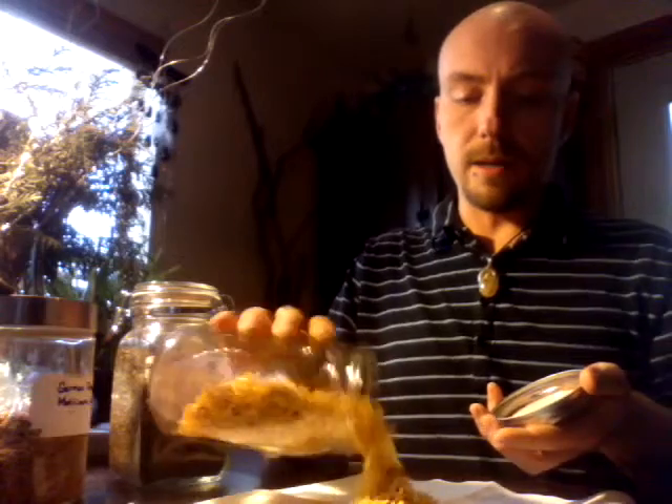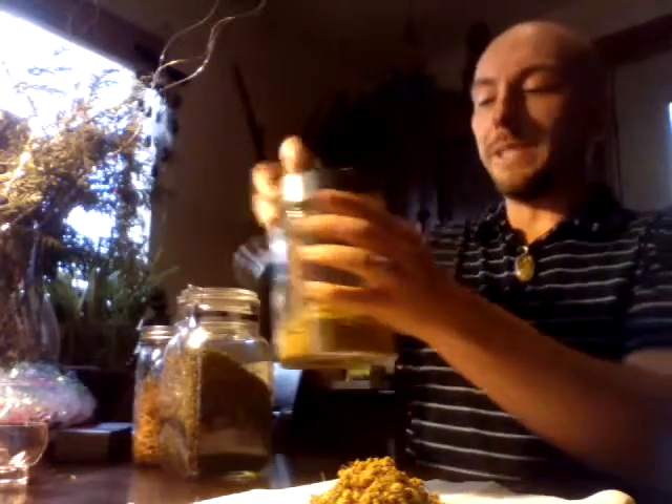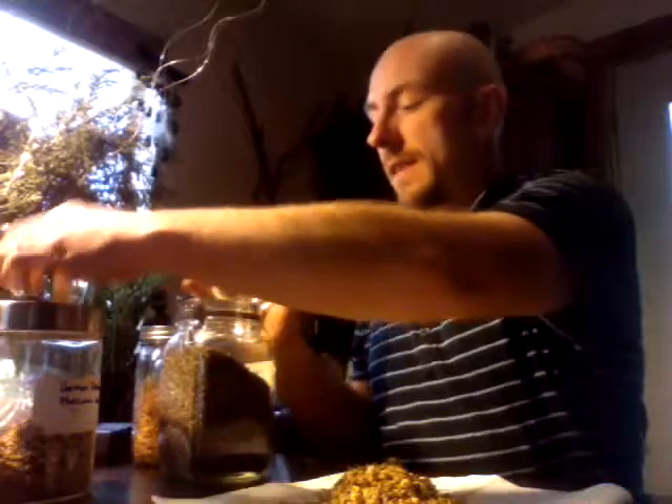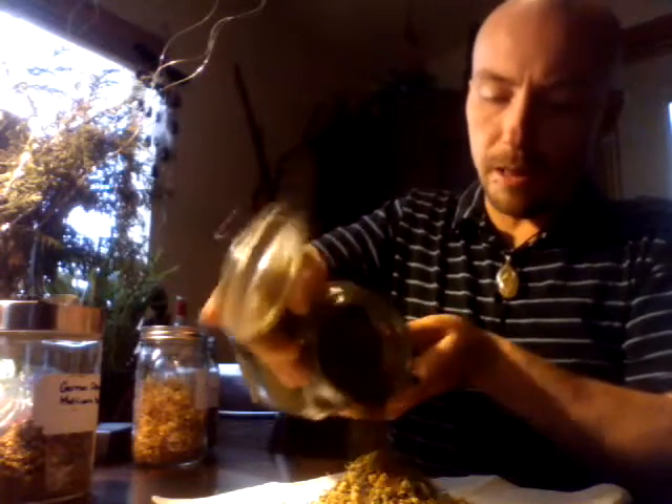I'm just sprinkling out some of the calendula and adding some of the chamomile here — just two good scoops of chamomile. You can see that this is very, very golden in color so far, and gold is definitely a good color when we're looking for money drawing. Now I'm just going to sprinkle a little bit of spearmint on there. I love the way the smells of the spearmint, calendula, and chamomile all come together — it makes it a wonderful bathing experience.